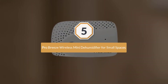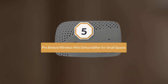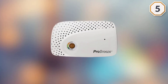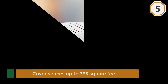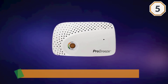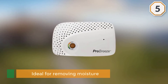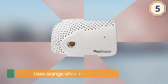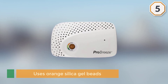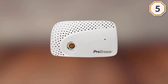Number five: Pro Breeze Wireless Mini Dehumidifier for Small Spaces. These dehumidifier products are very compact and can cover spaces up to 333 square feet. It is ideal for removing moisture from closets, cabinets, and jewelry boxes to protect your accessories, as well as gym bags, drawers, bookcases, storage boxes, and of course safes. It uses orange silica gel beads that gradually turn green when full, and there is a small viewing window on the front that indicates when it's time to recharge the unit.